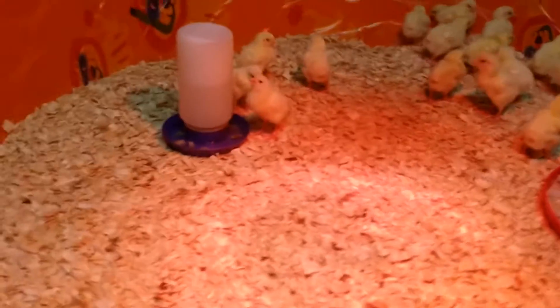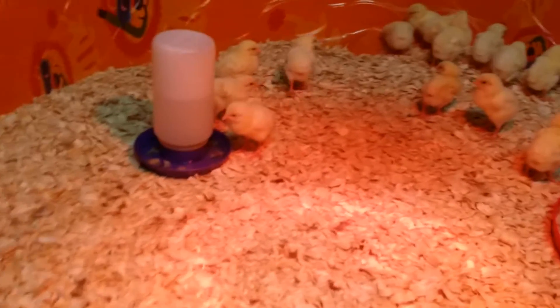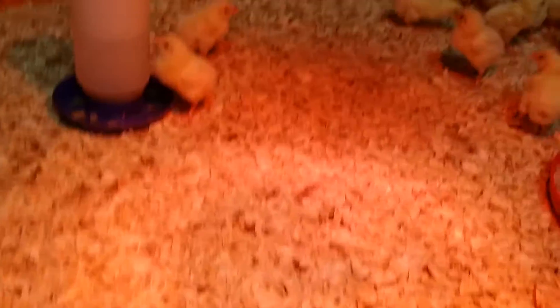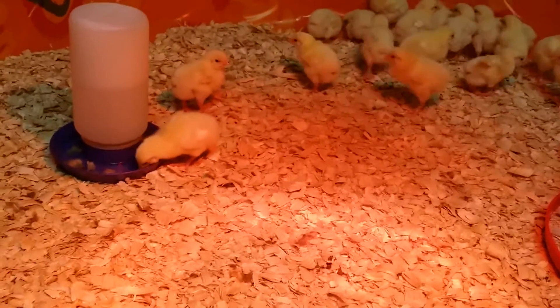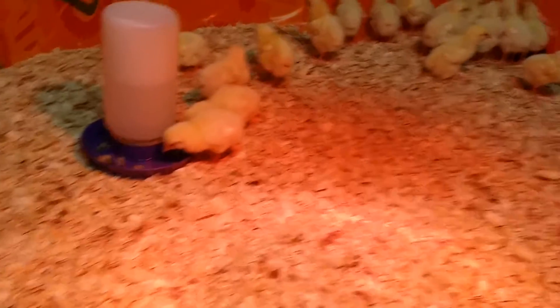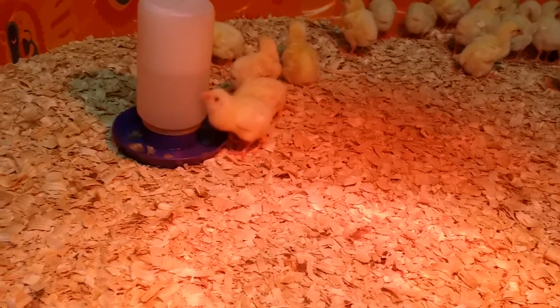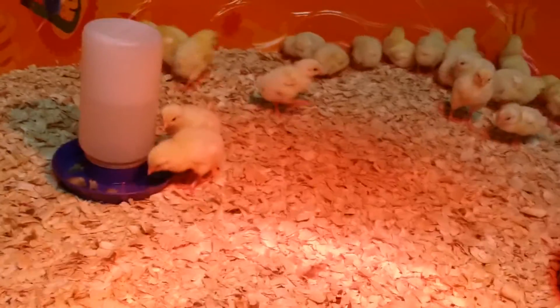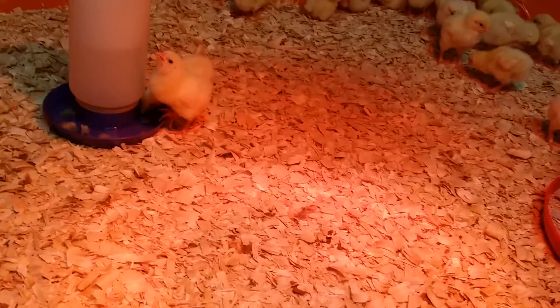If you ever run across a chick like that, sometimes it'll look dark brown and be scabbed over. As long as it's dry and doesn't have any problems and the chick is running around energetic, don't mess with it. Don't touch it too much. If you see it like I tapped it, that's not gonna be an issue, but don't go messing with it. Definitely don't pull it off or cut it off — that will probably kill your chick.